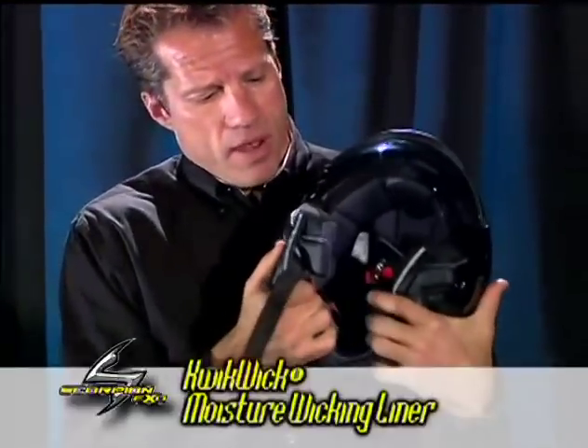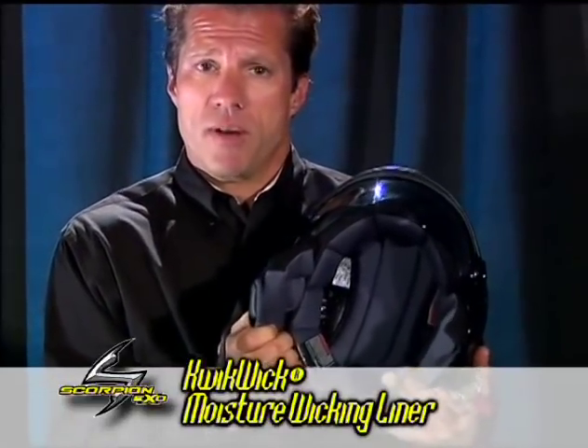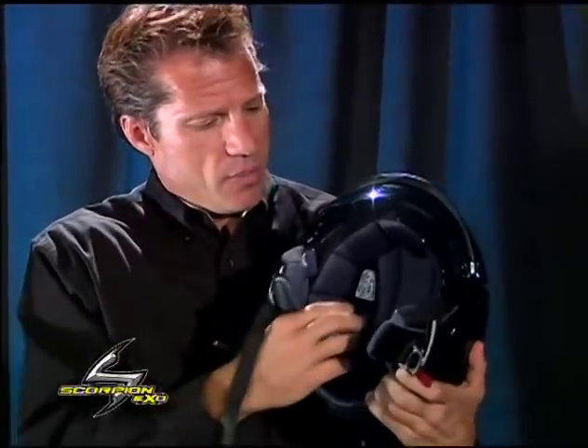Internally, you have the quick-wick moisture-wicking material, which helps to quickly remove any moisture that can accumulate on a hot day and dissipate that moisture.